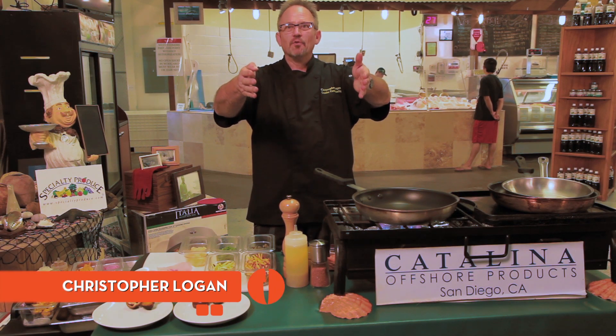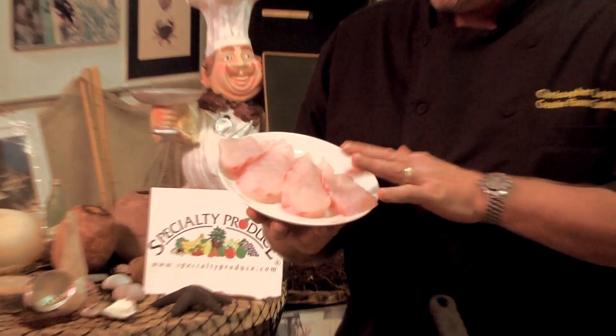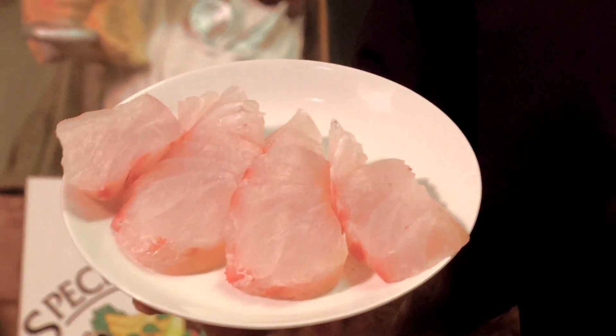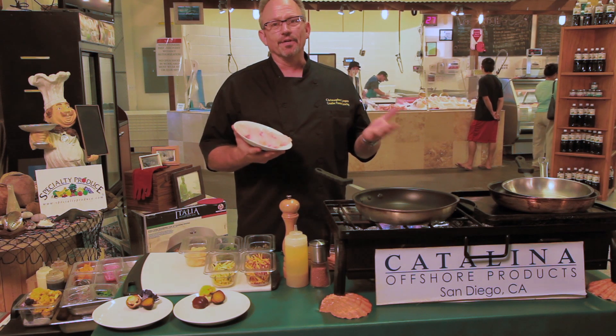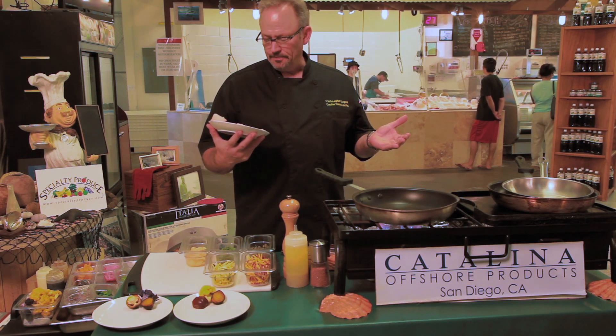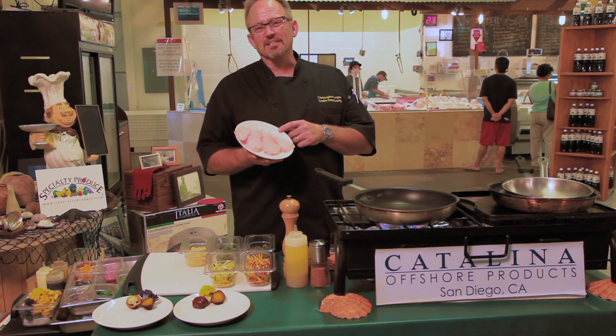You're never going to believe what we got today. We've got Baja grouper. It's a fleshy fish, very similar to bass. Nine out of ten people really can't tell the difference. It really is Baja grouper. Just kidding.